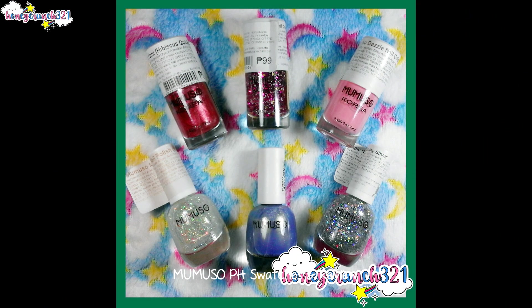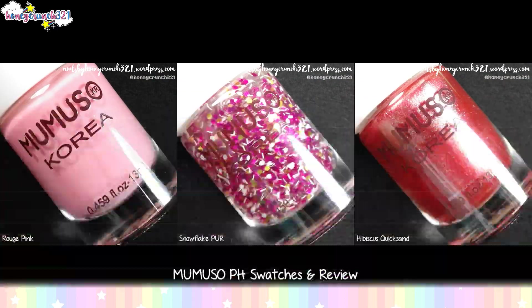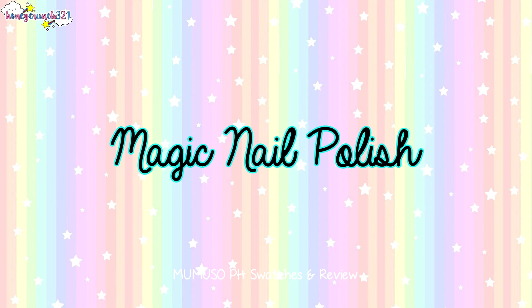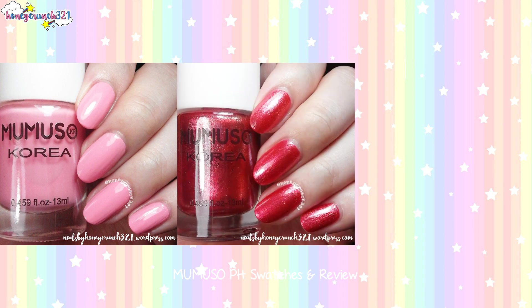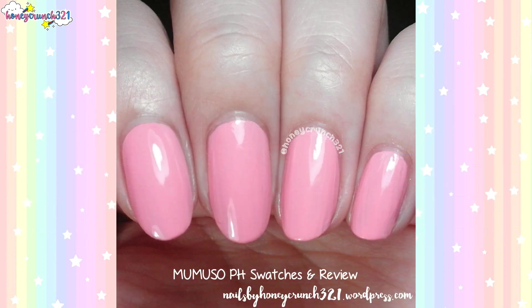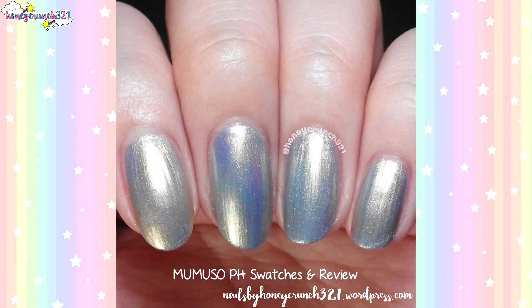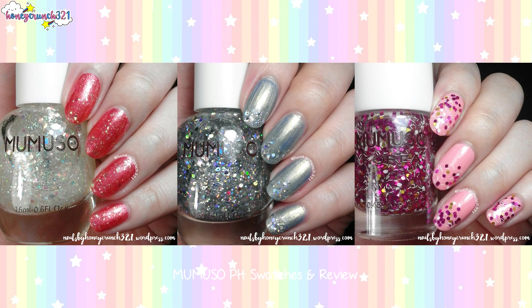These nail polishes have different sizes — the ones labeled as Dazzle Nail Color are in 13ml bottles. For me, Rogue Pink, Hibiscus Quicksand, and Light Blue Sand are almost opaque in just one coat. They also dry really fast and their shades are really pretty. Pearl Sequins, Shiny Silver, and Snowflake Fur glitters are very sparkly and really gorgeous.